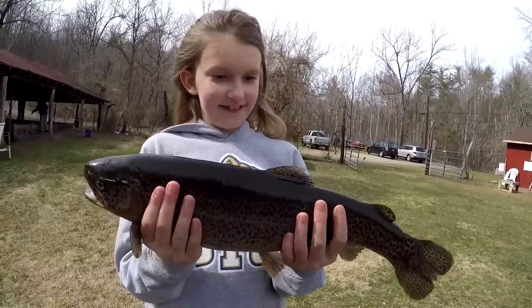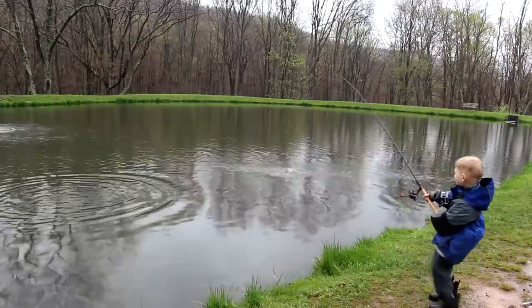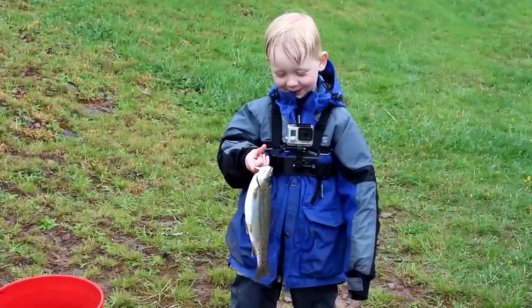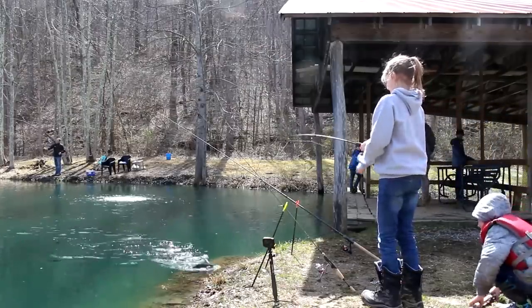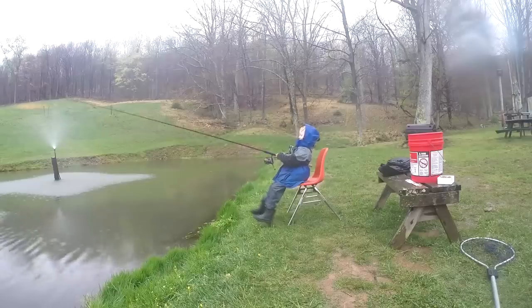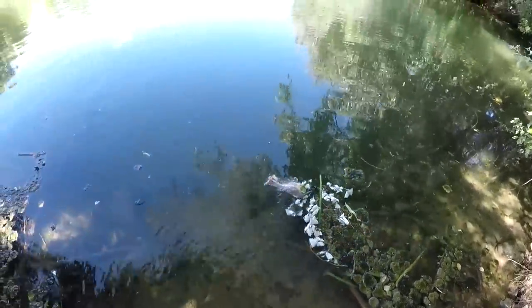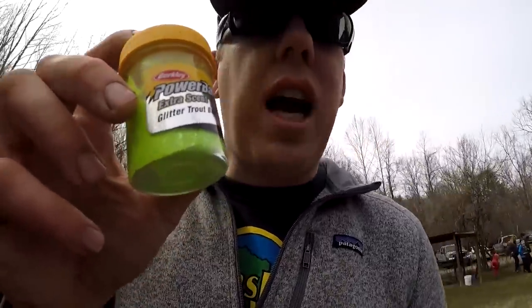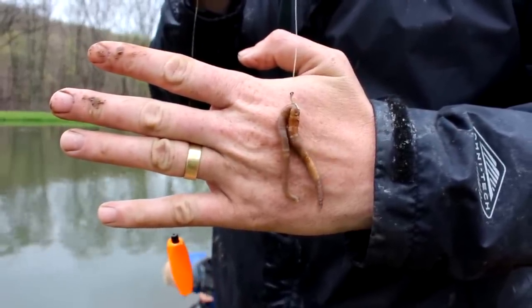Trout fishing is another great way to start if you're in northern climates without a lot of bluegill. Typically you'd go to a stocked lake or a pay pond where you pay a fee to catch stocked rainbow trout. Find where the school of fish are — trout like places with lots of oxygen and cool water, so fish near a fountain or where a creek dumps into the lake. Use earthworms, salmon eggs, or power bait, and use a really small hook — something like a number 10 or 12.